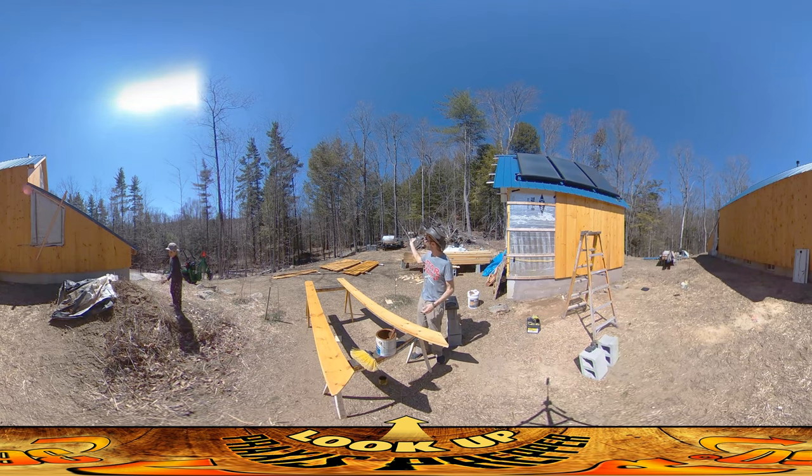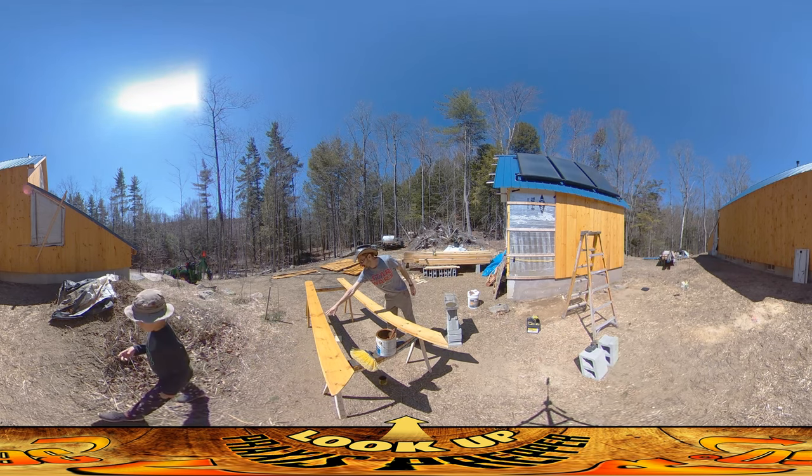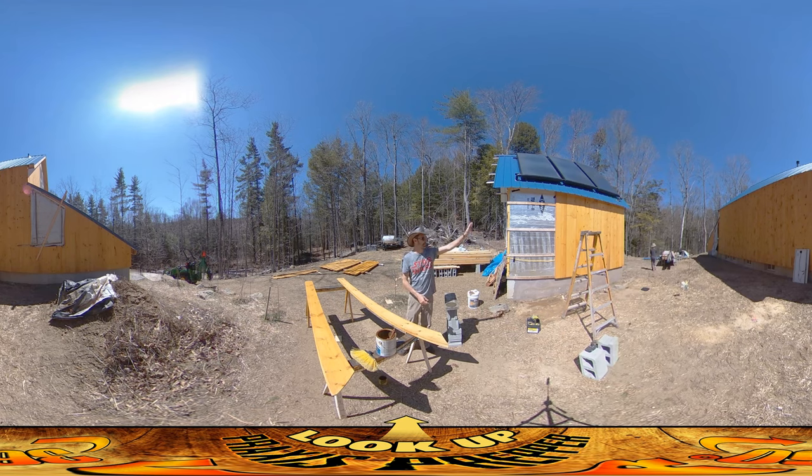The ones on the left are first pass, the ones on the right have two passes of steel. You can see the difference between these two right here — this one has two passes and is a little darker, this one I'm about to put on the second pass and you can see it's a little lighter. These are going to be going up on the east face of the building over there, the one that has a gable end.